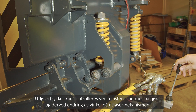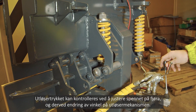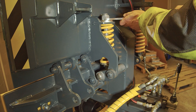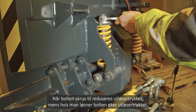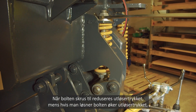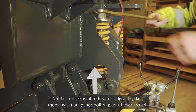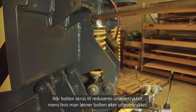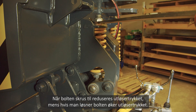The blade release force can be controlled by adjusting the joint angles. The bigger the joint angle, the lighter the force that releases the locking. When the nut is tightened, the release force decreases, while loosening the nut increases the force.